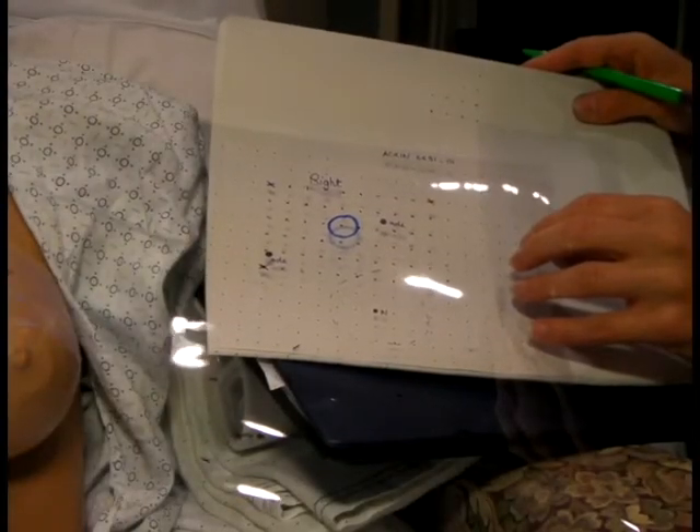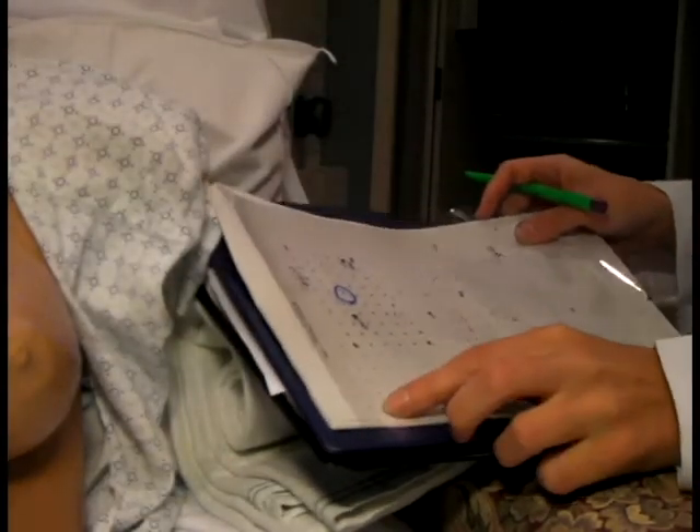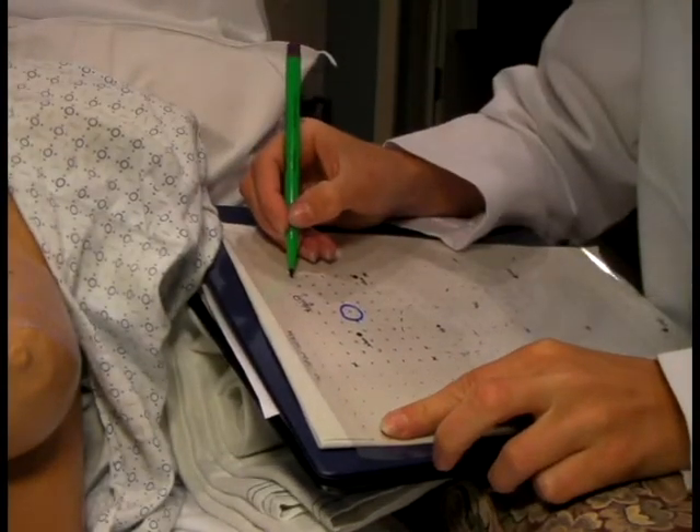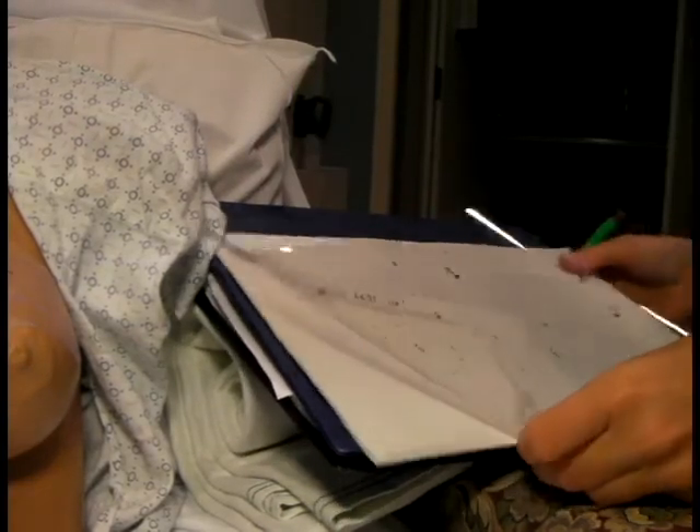Once you have the transparency sheet fully labeled, flip it over to the back side and use the surgical marker to mark each point of the measurement grid. For the purposes of this video, we've already marked these points.